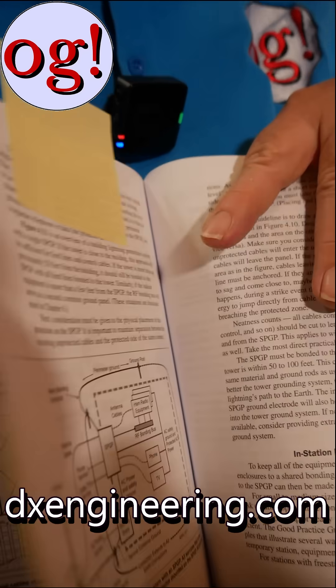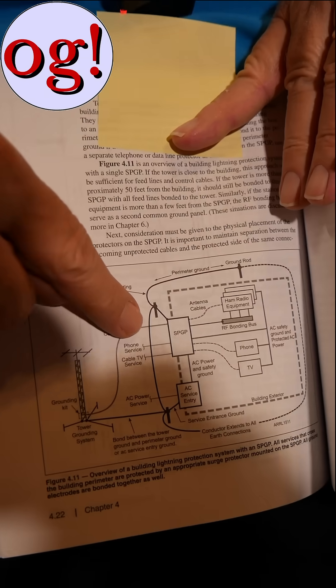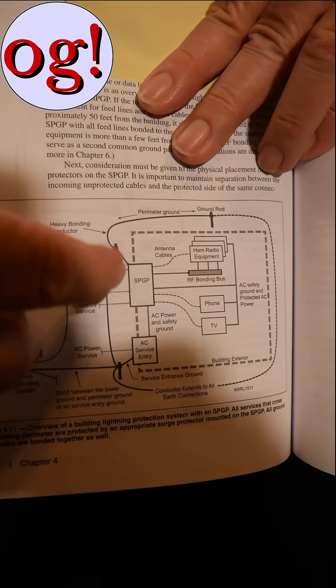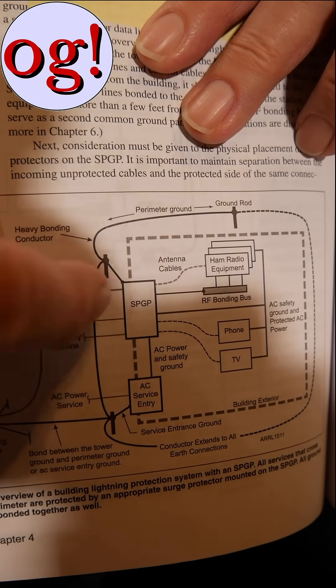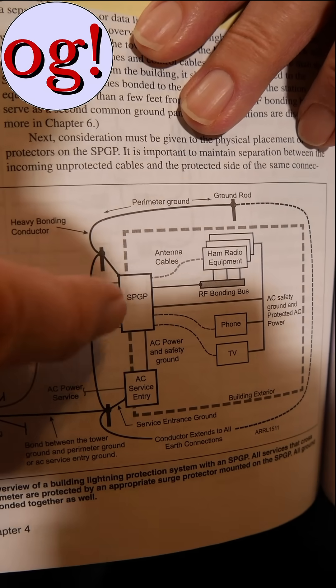Note there's no lightning arrestor there. The lightning arrestor goes right at the point where you have your single point grounding plate — that's where the lightning arrestor goes, right there. So the lightning arrestor is right where the cable enters the house.